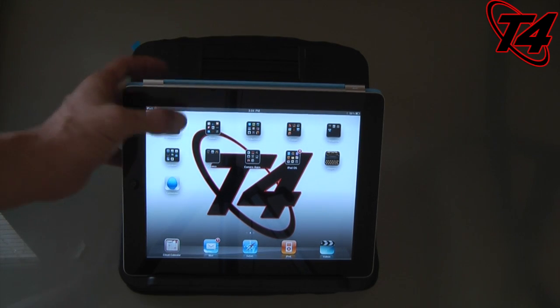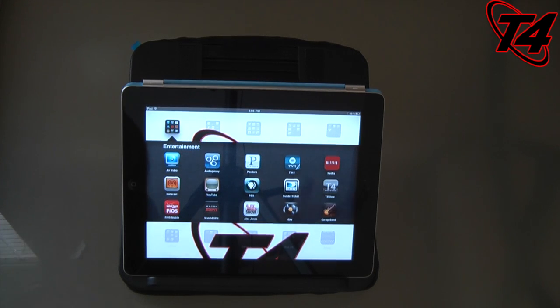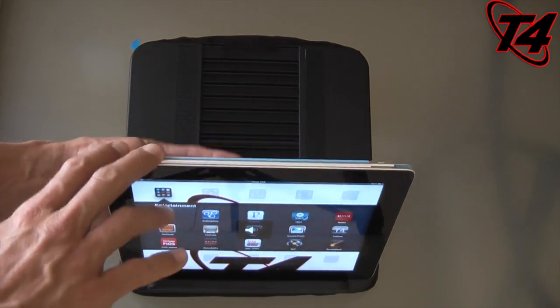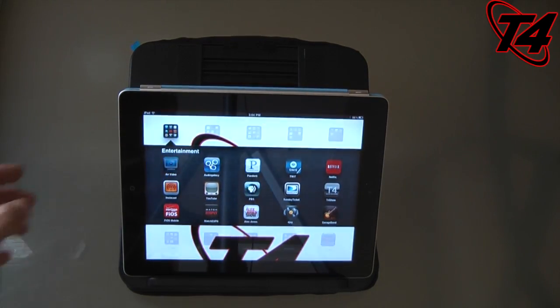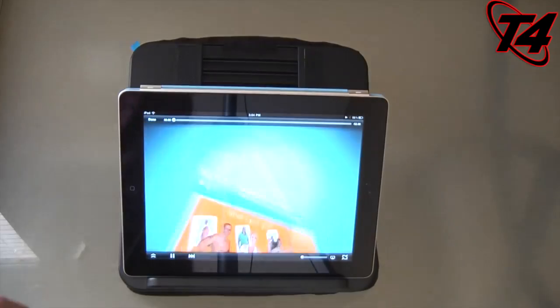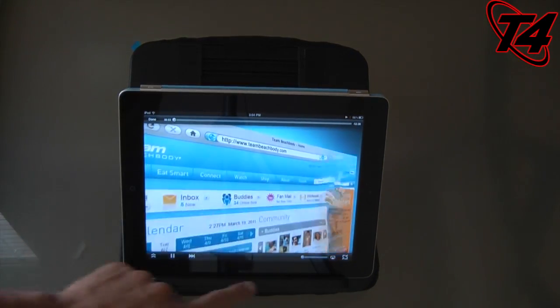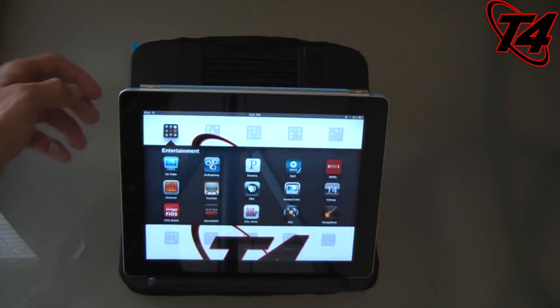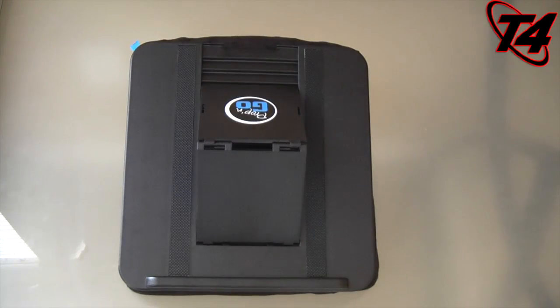Also, a great use for this would be if you want to watch something like Air Video on your iPad in bed. I was watching a movie last night and I wasn't able to get a great angle with the Smart Cover — I have to hold the iPad. With this I can just put it on my lap or even on my chest and prop it all the way up as I lay down — whatever angle I want, one of the 14 angles would be fine. And there we go — I can definitely see a use right there.